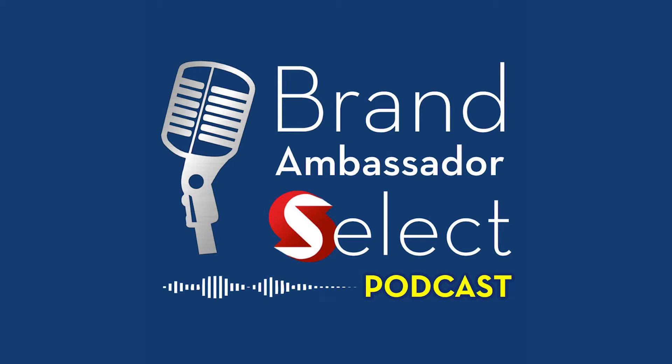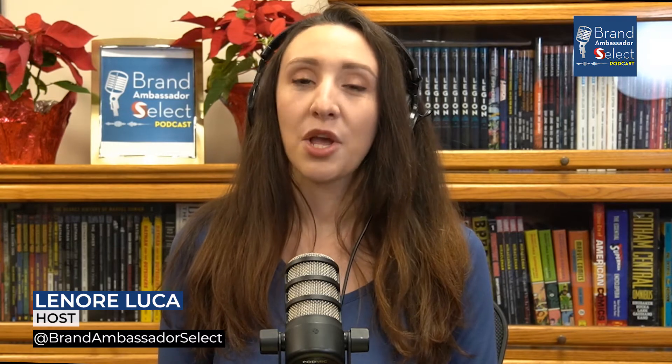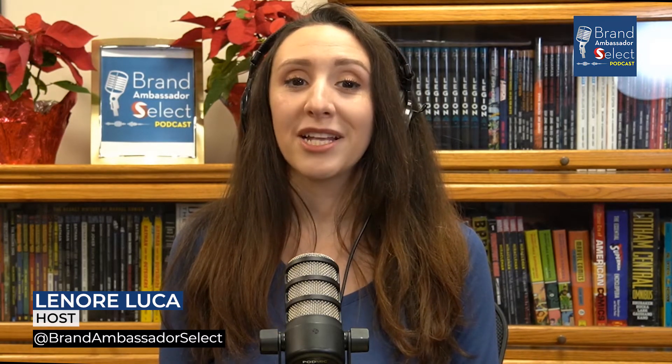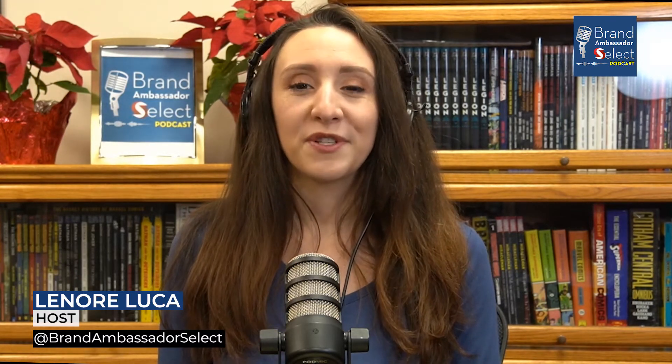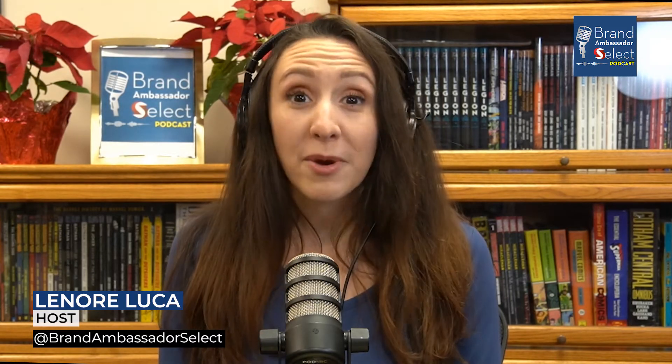You're tuned in to the Brand Ambassador Select Podcast. Welcome back, where we are showcasing the coolest brands and gifts, along with featuring movers and makers. I'm your host, Lenore, and today we're joined by the grandmapreneur.